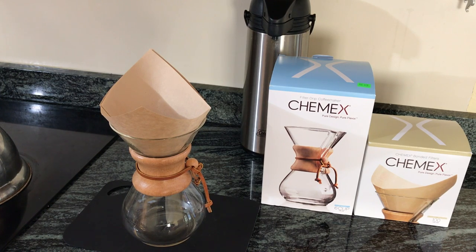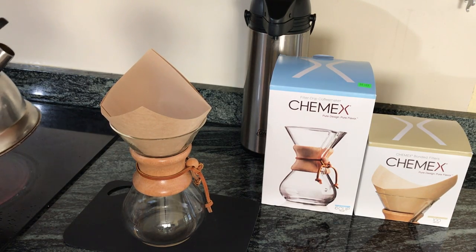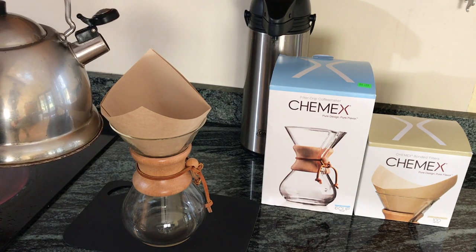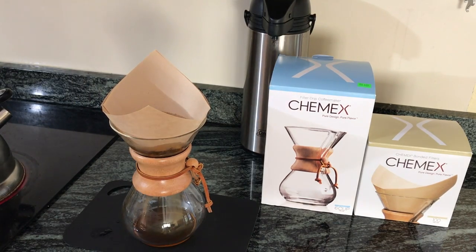The kettle whistle is blowing, so the water is definitely boiling. I'm going to start pouring the water in very slowly. First, you just want to get the coffee grounds wet and let that sit for a second — that activates the ground coffee so it starts releasing the coffee oils and the coffee flavors.